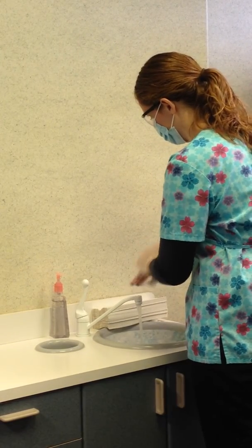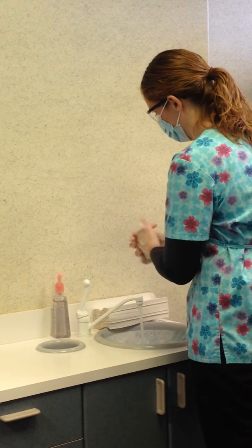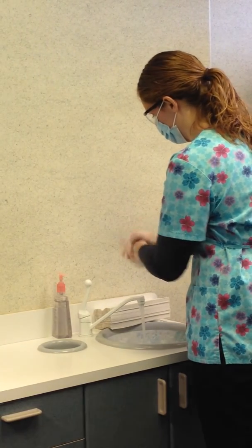20 seconds is how long it takes you to sing Happy Birthday twice. Make sure each hand washes the other.